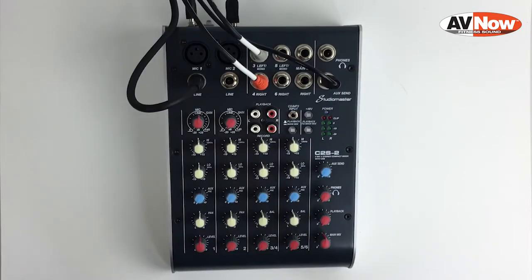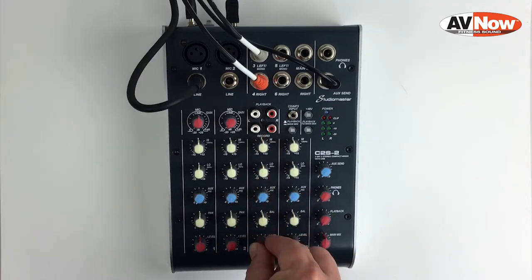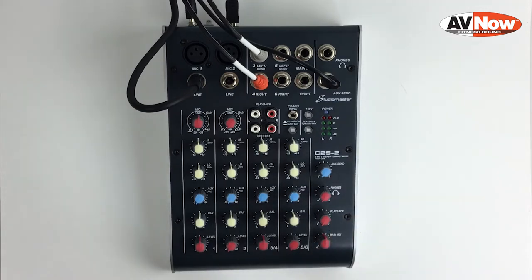Your music volume will be on the red level knob labeled 3-4. Turn that up and check the level of your music. That goes through the main mix knob, which controls the overall blend of the music level and the microphone level going into your video stream.